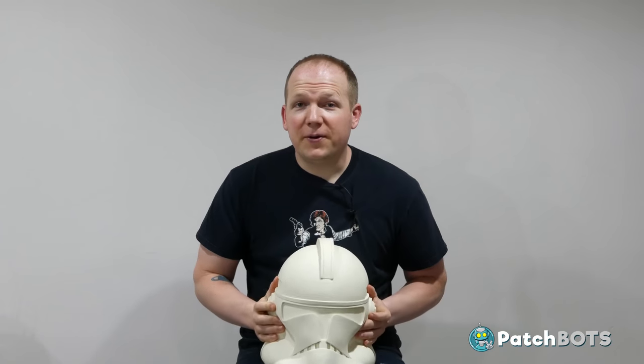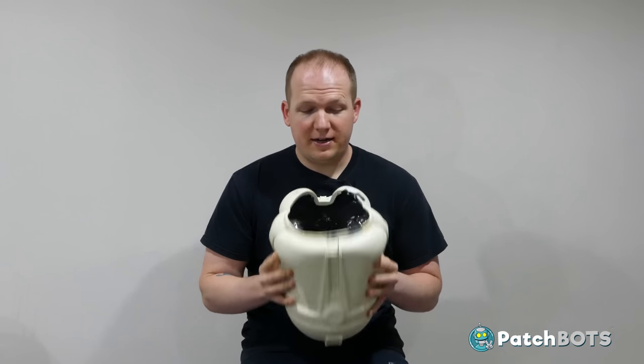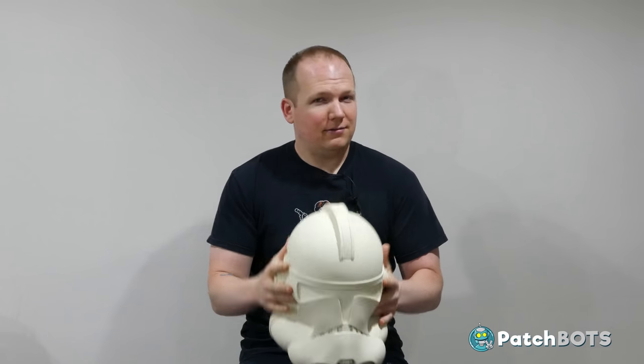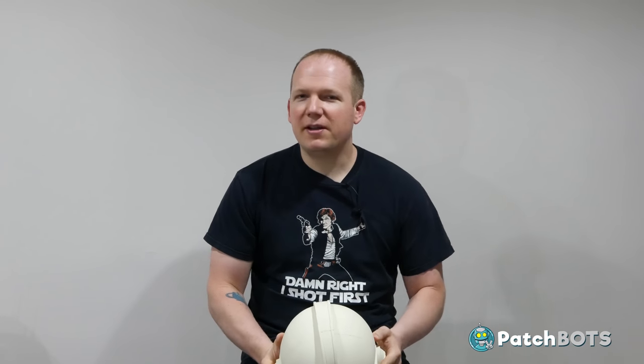Stay tuned for the next video, which will deal with trimming out that inner rim and hopefully getting this thing to fit on my head. I'm really going to live up to the background build term — I have no real expectations for how often these videos will come out, hopefully sooner rather than later. I'm going to focus mostly on the robotics and this is just going to be the thing in the background. I want to end each of these videos with a progress shot showing how far I am in building a complete costume — this first shot is going to be super pathetic because the helmet doesn't even fit on my head, but here it is.